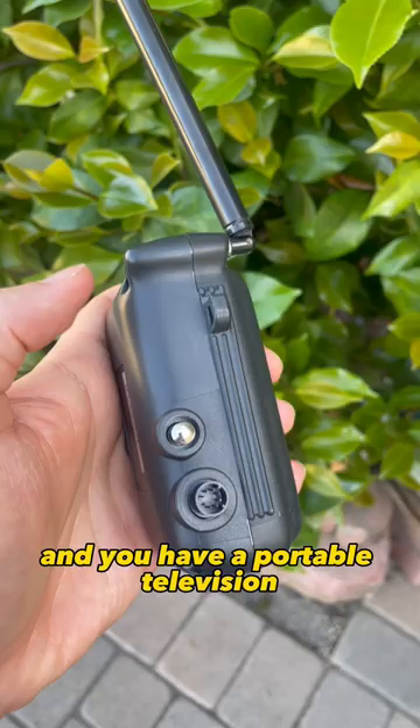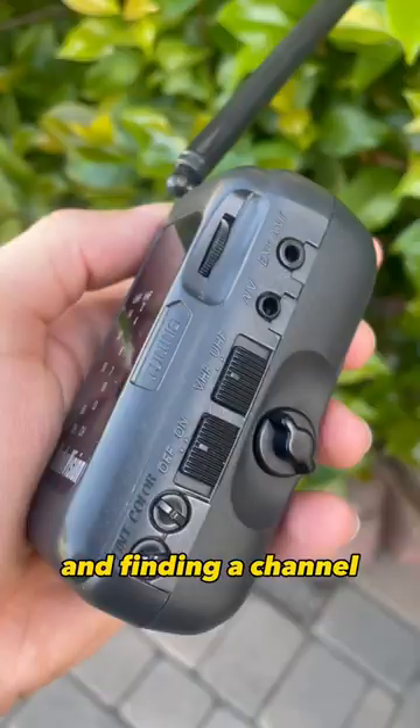I tried connecting it to my Turbo Express and finding a channel, but everything unfortunately was staticky. Regardless, it's a pretty cool piece of history.